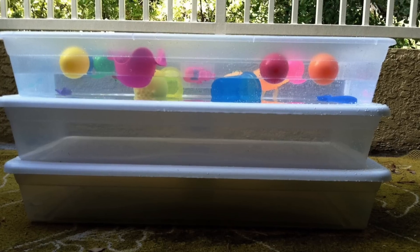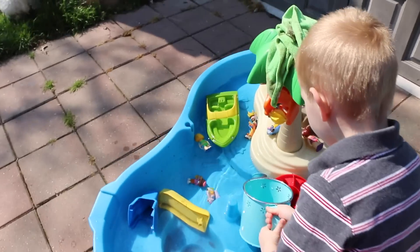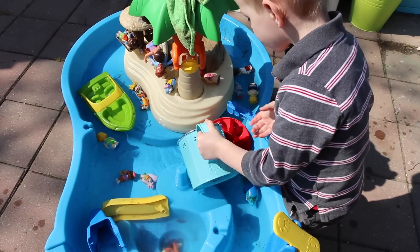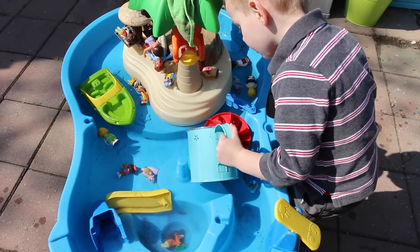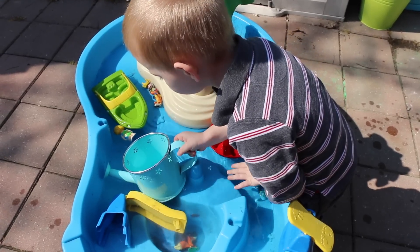You can use totes filled with water, add food coloring, measuring cups, and things to pour. I swear they spend hours and hours playing with just a bucket of water.